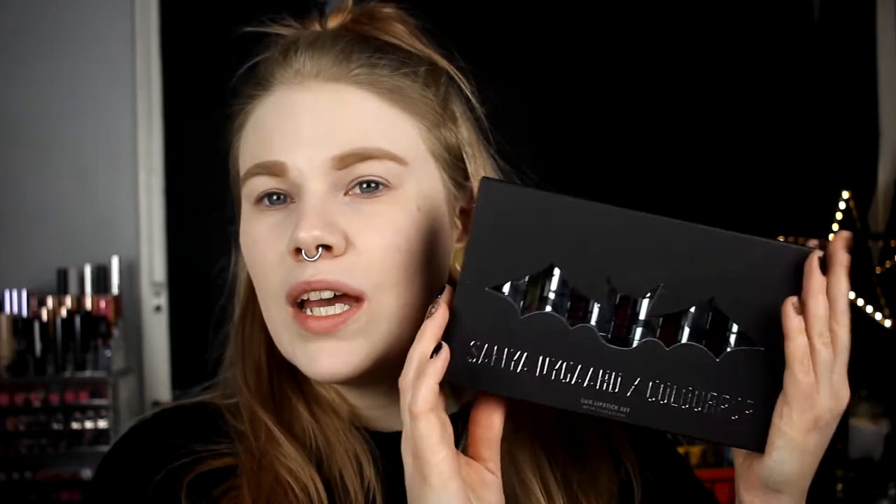I think they're not coming back. And if you hear a little bit of snoring, it's my cat. But I wanted to do this because I love these lipsticks, even though I haven't tried them yet.